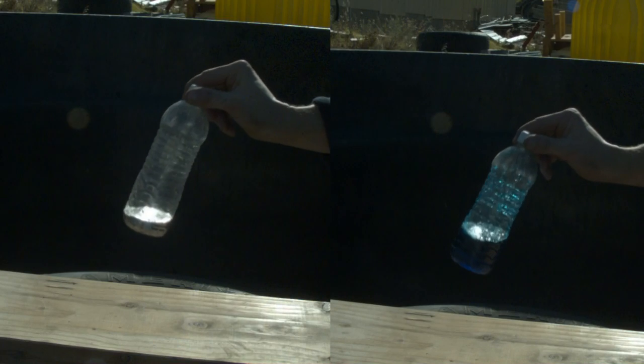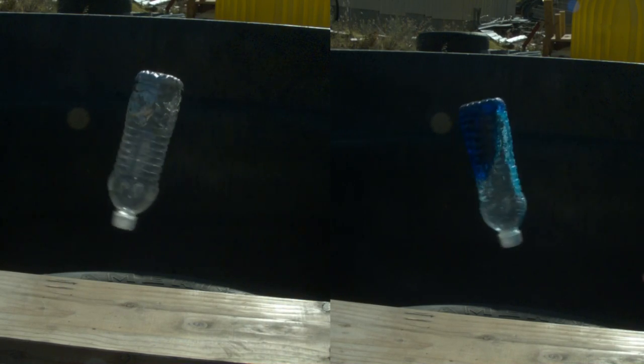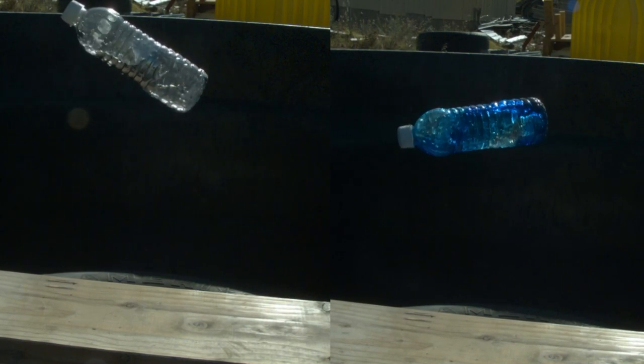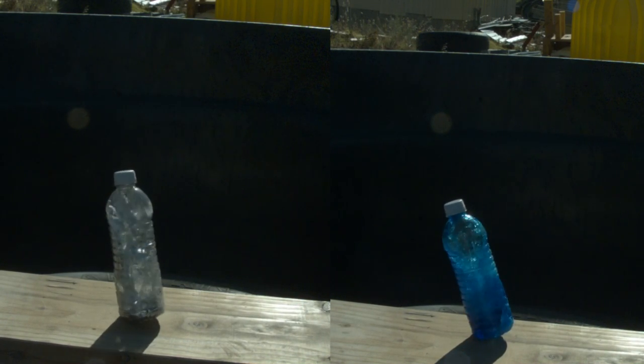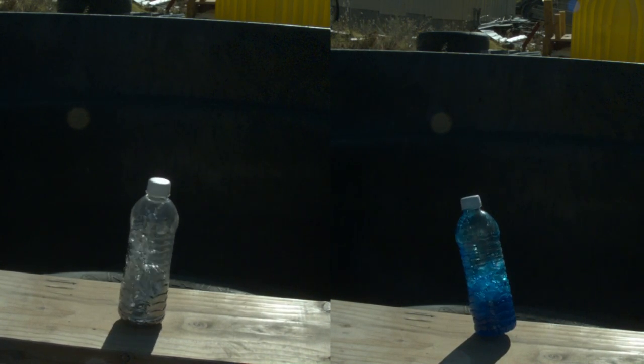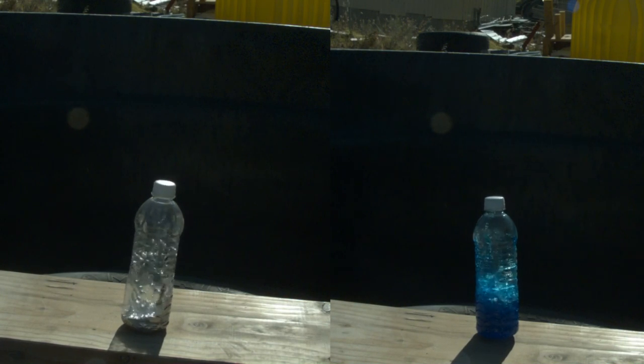Here is the high-speed footage of both events put side by side. You can see that the water and the mercury act very similarly to each other, which makes sense because they're both liquids. Mercury, however, is much heavier, and it makes the bottle slam into the wood much harder.